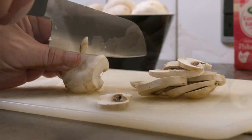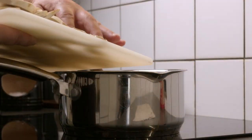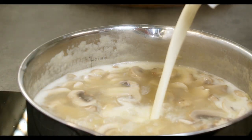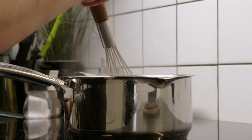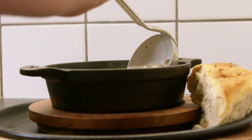Meanwhile, cut your mushrooms into slices and let them boil for about 5 minutes. After that, add a quarter liter of heavy cream and let it boil off for a few minutes. Season with salt and pepper to taste. Stir and let it boil off for a few minutes more and it's ready to serve.